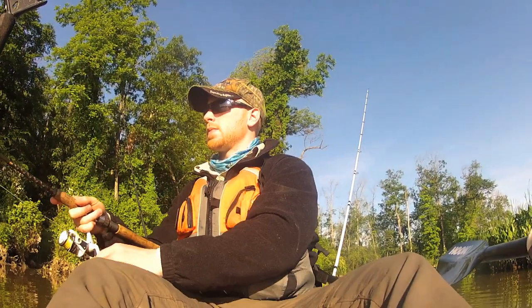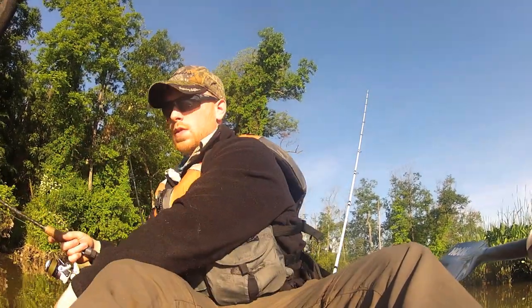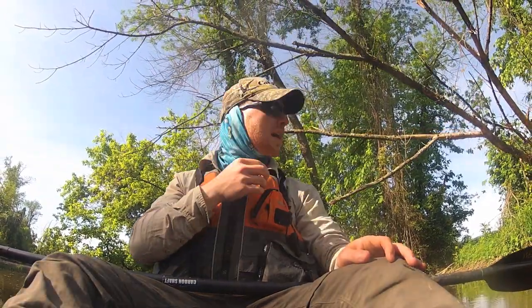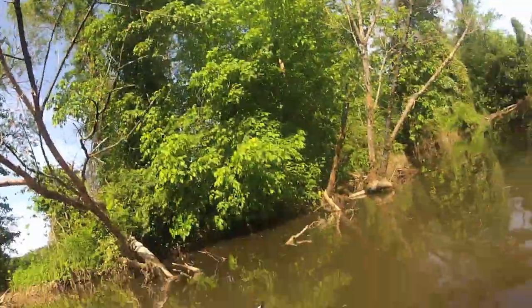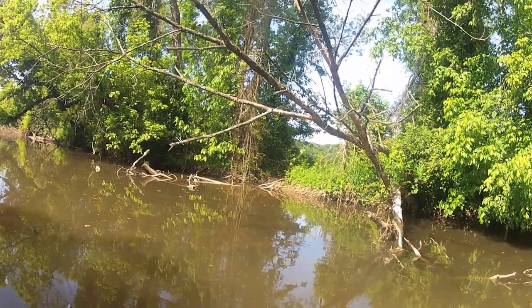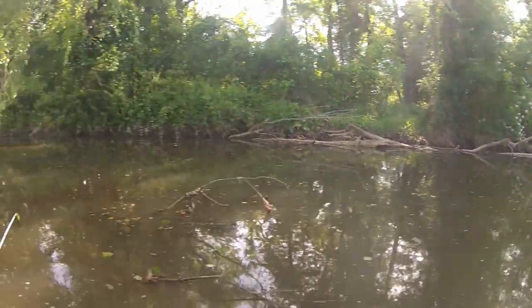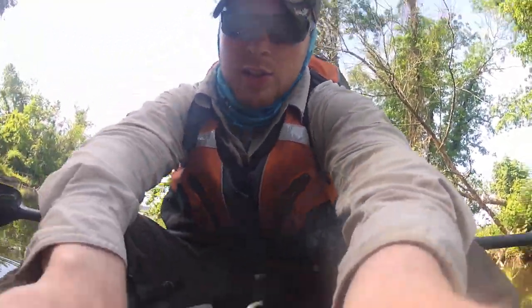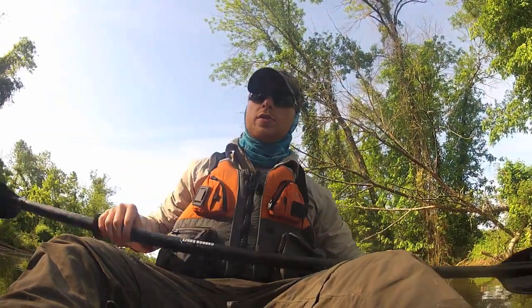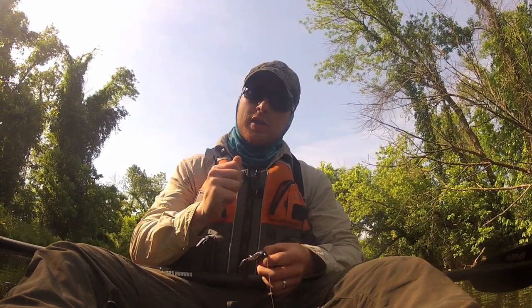Let's give it a shot. I'm going to keep flipping around all these laydowns. It's pretty high water so I've got to get back there and be careful not to hit these trees. This is what it looks like — it's not the biggest area so it's going to be pretty easy to cover, it's just getting into that cover I sometimes have trouble with. It's really frustrating when you finally get into that perfect spot you've been casting for and you get hit, go to set the hook, and it's a snag — a fish brought you under a stump and just let go.